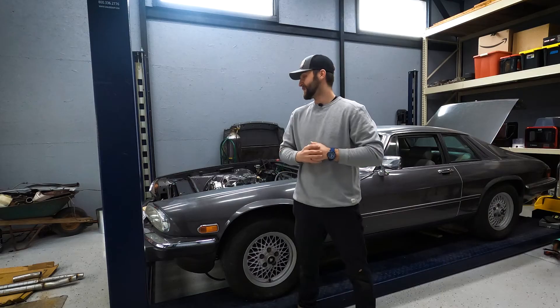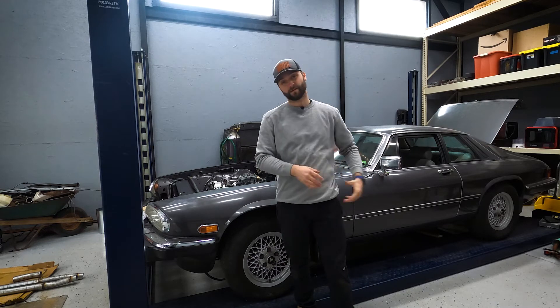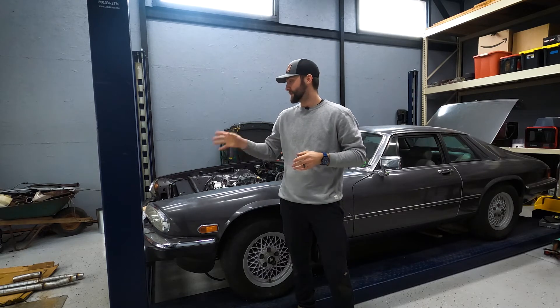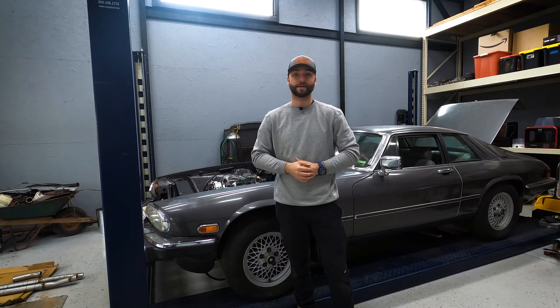All right, so the exhaust is now done, finished welded. We can't put it back in the car yet till we get the rear end out and do the brakes and finalize the rest of the tailpipes that go up and through there. So that's going to be put on hold, and next thing we got to do is rip the rear end out and do some brakes.